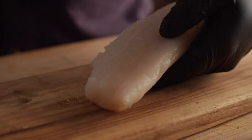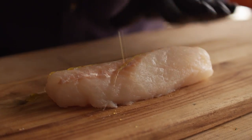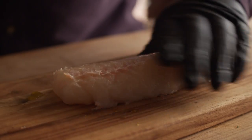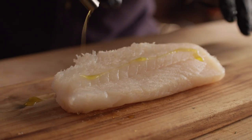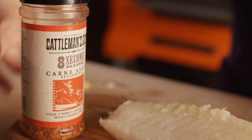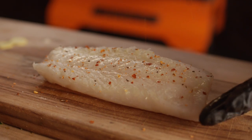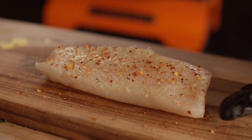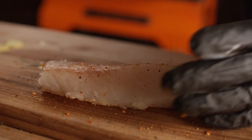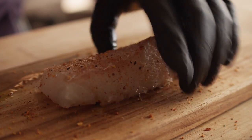For the seasoning on the cod, what we're going to do is hit it with just a little bit of olive oil, and then we're going to hit it with some Cattleman's Grill Eight Second Ride. This has got some really great chili flavor in it — it's not too salty — and we're not going to go too heavy on that.